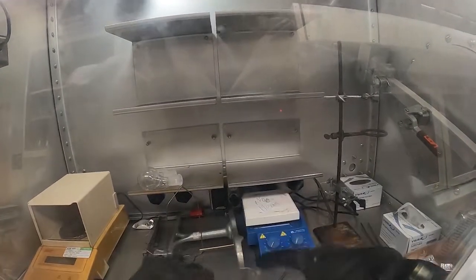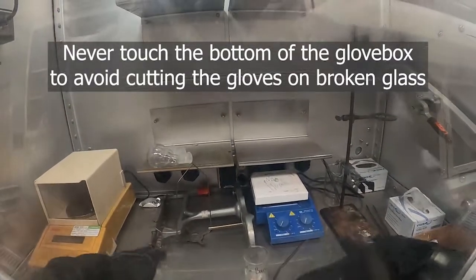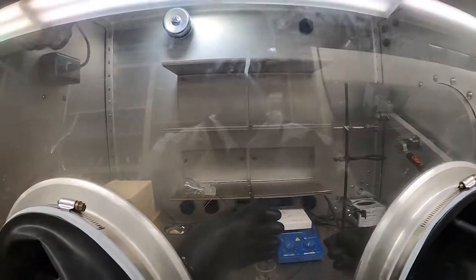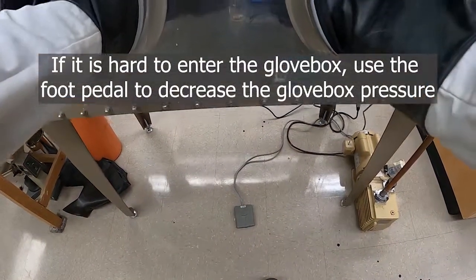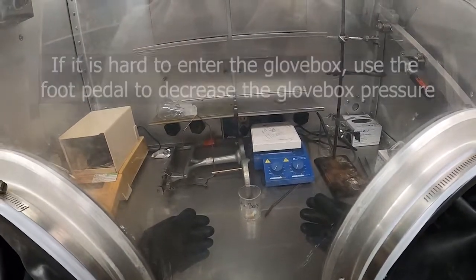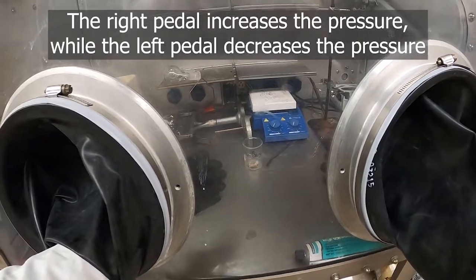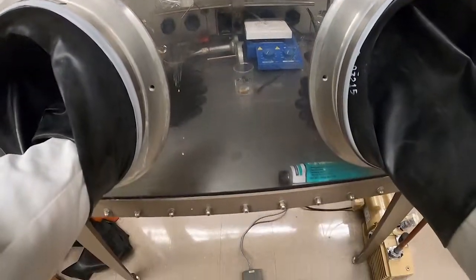These gloves are kind of delicate, so be careful — don't use anything sharp and watch out for broken glass. It's important not to touch the bottom of the glovebox, as that's where broken glass and other sharp things might be, and you can also get the gloves really dirty that way. For adjusting the pressure, there's a pedal on the floor: the left pedal decreases the pressure while the right one increases it. If you're smaller, you may want to decrease the pressure to get your arms in easier.